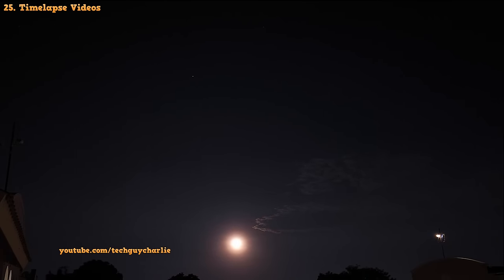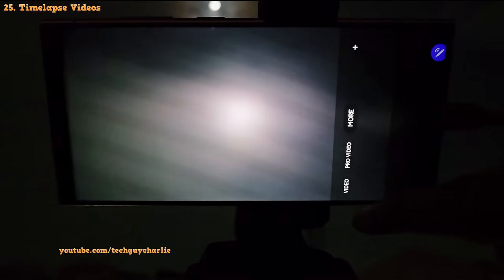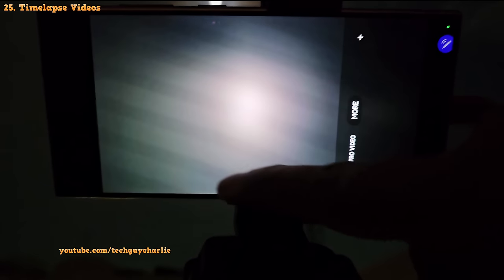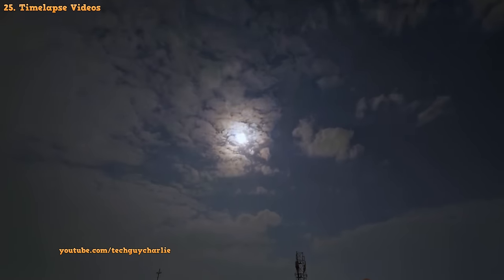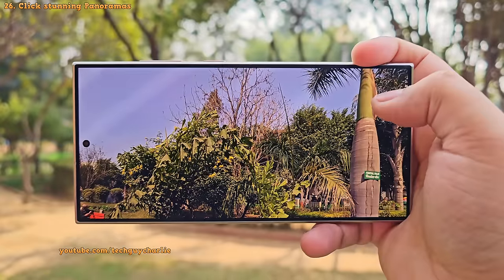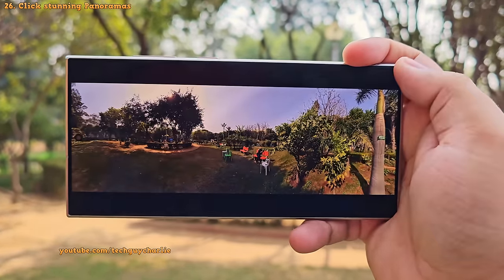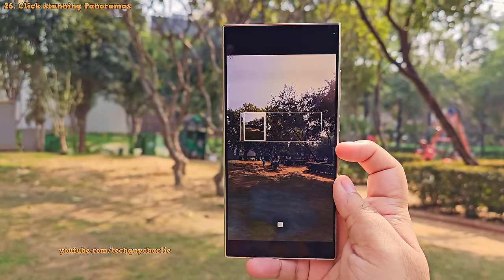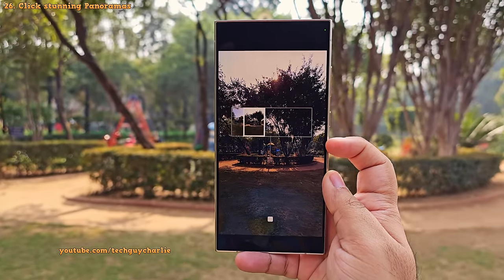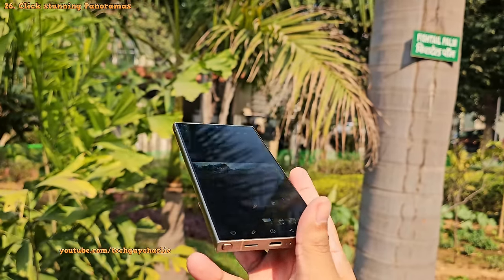The hyperlapse mode lets you record great quality timelapse videos — you'll find it inside the more tab. I recommend recording with a tripod for good quality timelapse videos. The phone is also capable of capturing stunning super wide panoramas. Select the panorama mode, tap the shutter button, and start panning your phone in the direction of the arrow. The phone automatically captures photos and creates a panoramic shot for you.